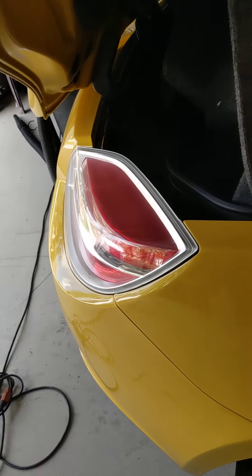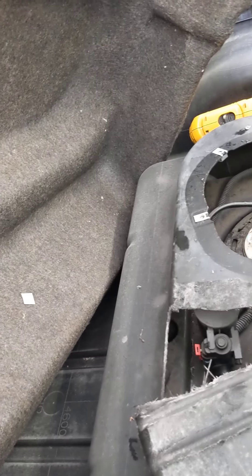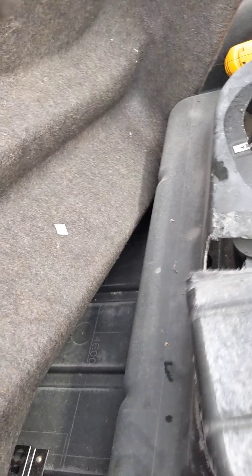This is a 2009 Sky Red Line and we are changing the evap solenoid. I thought I would just make a quick video to show what needs to be done. You'll have to first remove the bed liner, the felt liner inside the trunk.